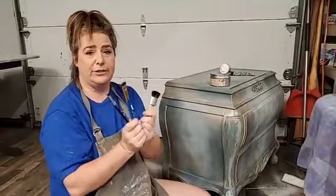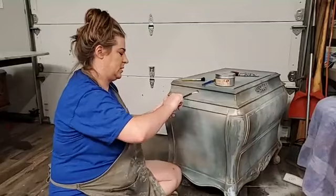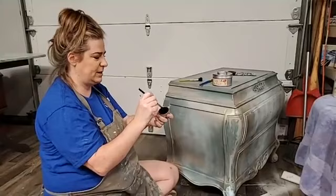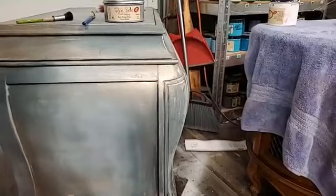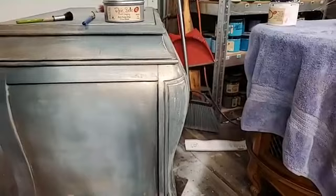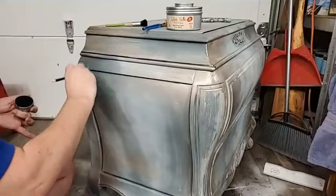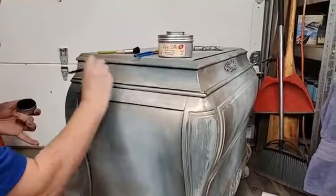I like natural bristle brushes for waxes. The first thing I'm going to do is take my Gilding Wax in black — the difference between these two is the Gilding Wax is a lot more potent, gives you a more concentrated look. I'm taking a natural bristle artist brush and riding all the crevices. I want to darken up those areas — the deepest part of the crevice gets the darkest wax. Then I'll soften it out with the less dense Besting Wax.